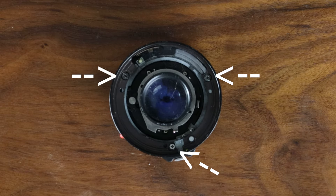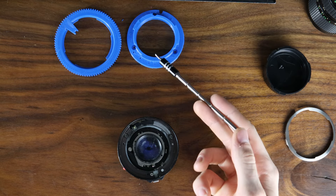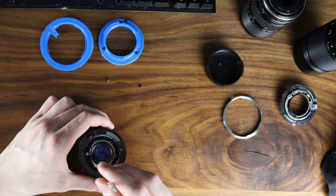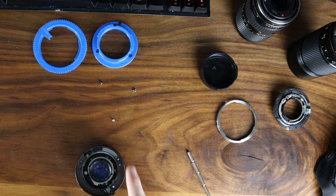There are three screws located here, here, and here. Keep these screws as you'll be needing them to attach the lens mount itself. Remove this — it should come off nice and easy.